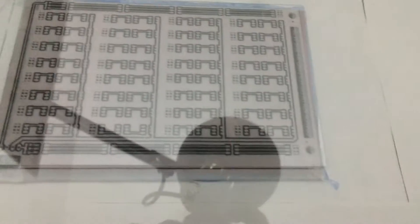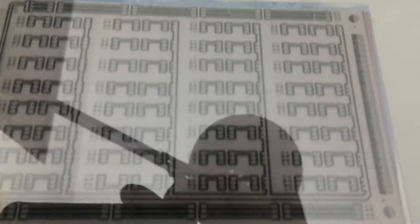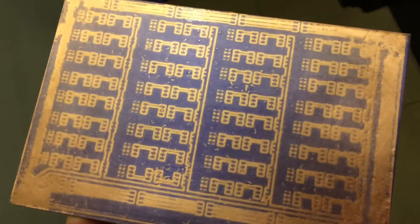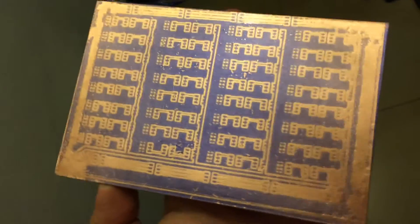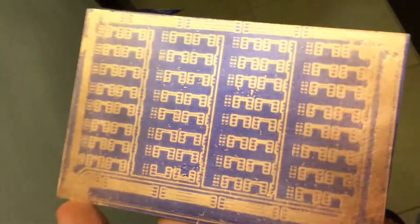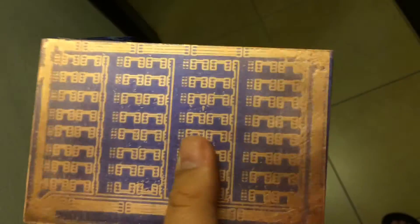Now it's ready for exposure. I'm using a normal CFL lamp. First attempt fails miserably — the light was more concentrated in the center because of the CFL and less on the edges, so it's all destroyed.